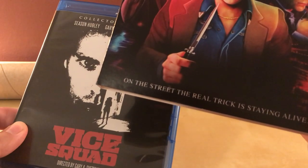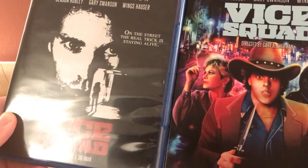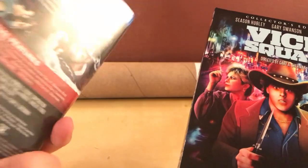I personally would probably like to have a comma after 'street,' but whatever. Directed by Gary A. Sherman. This looks kind of familiar, this cover, so maybe I've seen it before at some point — I mean, the cover, anyway.